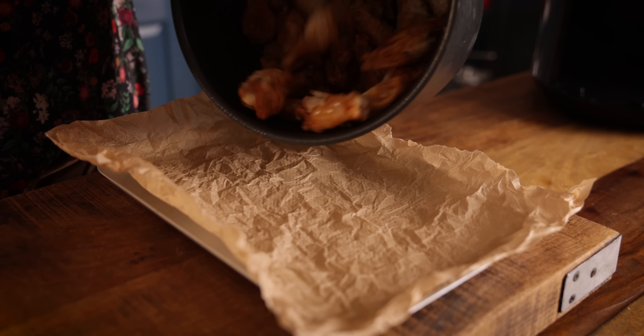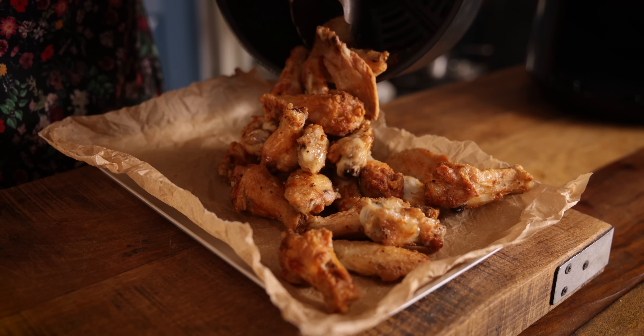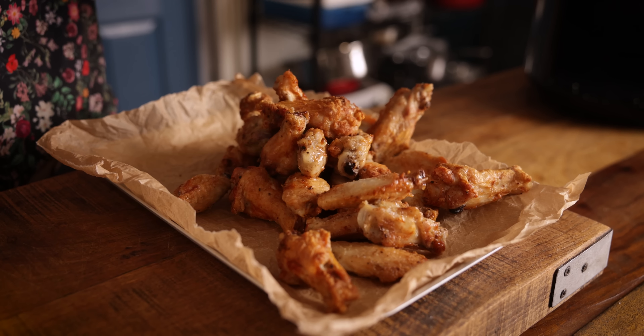Then transfer to a tray to serve. And there we go — perfectly crispy chicken wings in 30 minutes. These taste great just as they are, or you can smother them in buffalo sauce or barbecue sauce or whatever you like.